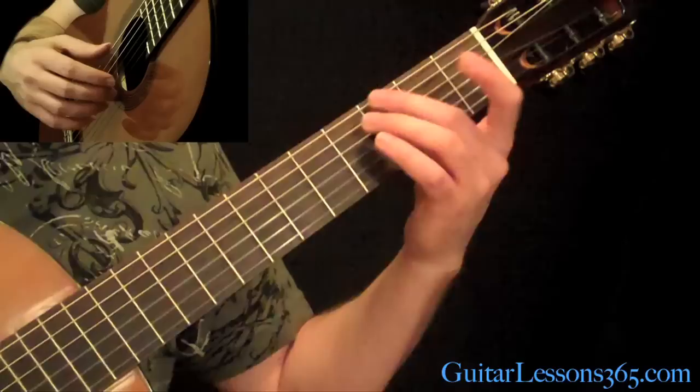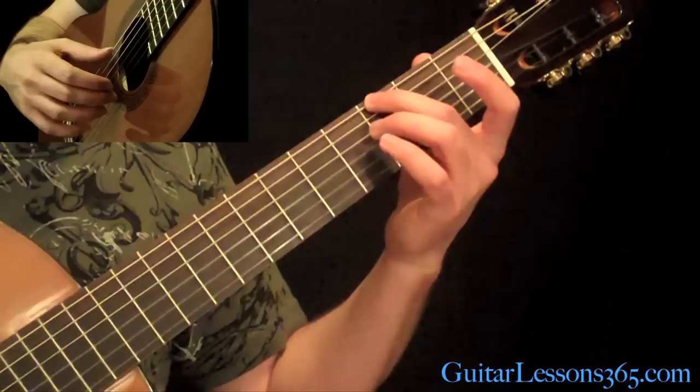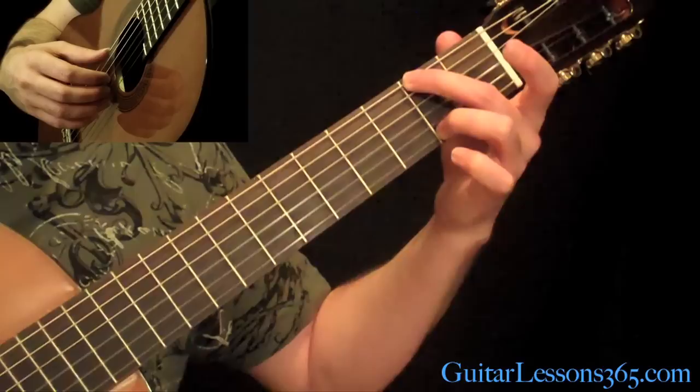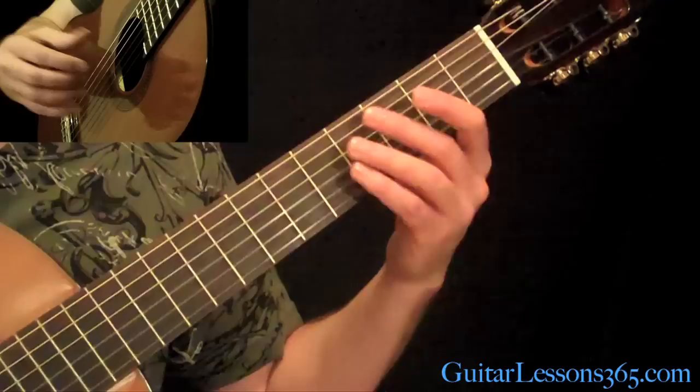Then we have this figure — that's all on the outside strings, the 2 E strings. We're going to have the 3rd fret on the low E string with the open high E string. Then 2nd fret for both — I use my 2nd and ring fingers to play this. Then back up to the 3rd on the high E and the open low E. It's very Baroque.